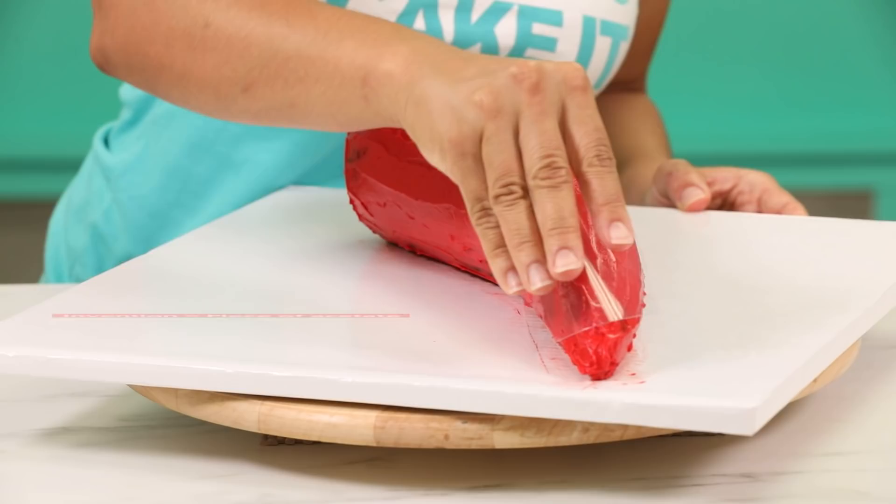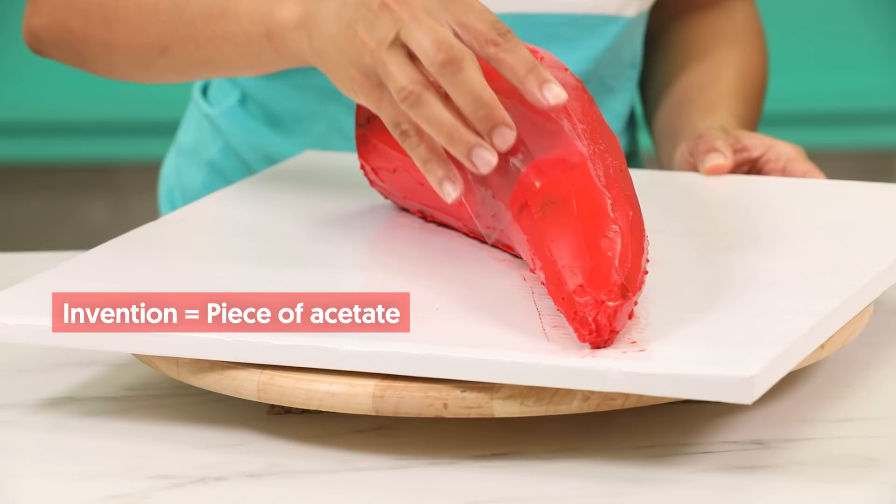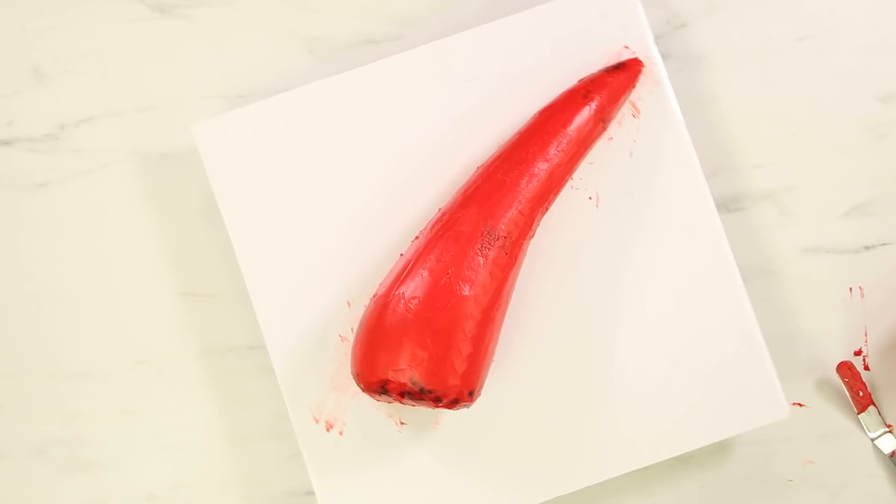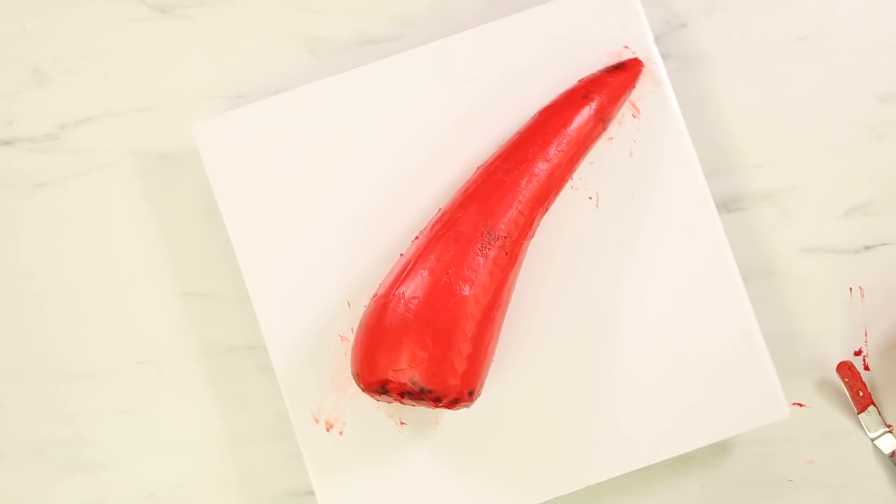Now that the crumb coat is chilled, I'm going to ice my cake once again in red buttercream. As I was icing, I used my invention in some parts to smooth the cake. Because it's not a perfect sphere but it is rounded, sometimes the invention really helps when I'm smoothing buttercream on something of this nature, rather than my spatula, which ends up creating a lot of ridges.